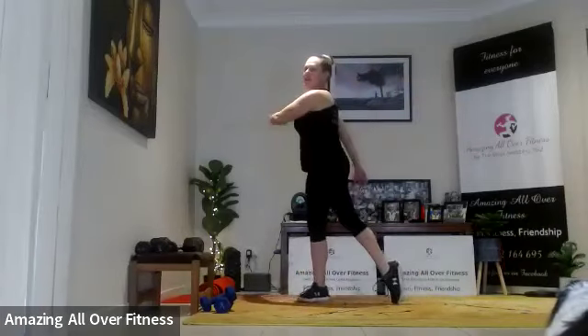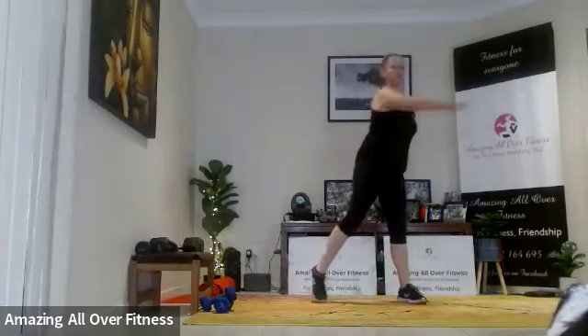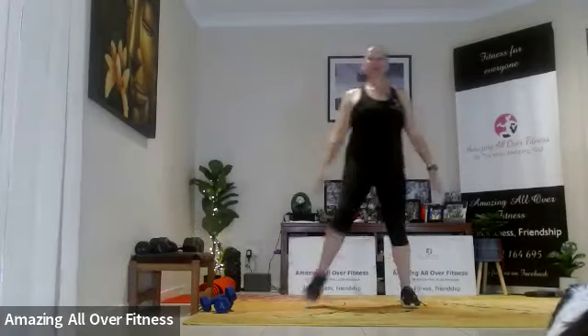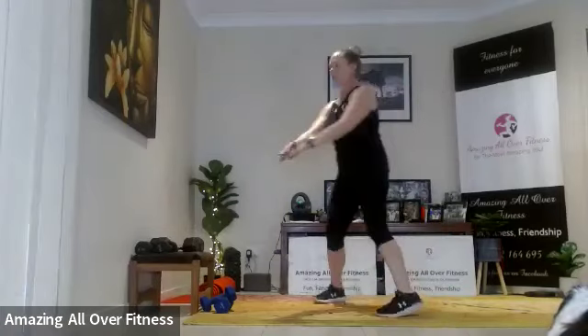Sorry about the dog — she's about as obedient as my kids sometimes. Rotate and squeeze around. Try and hold that balance for a couple of seconds on one leg. Let's go heel to butt, add a little bit of arm movement as well.